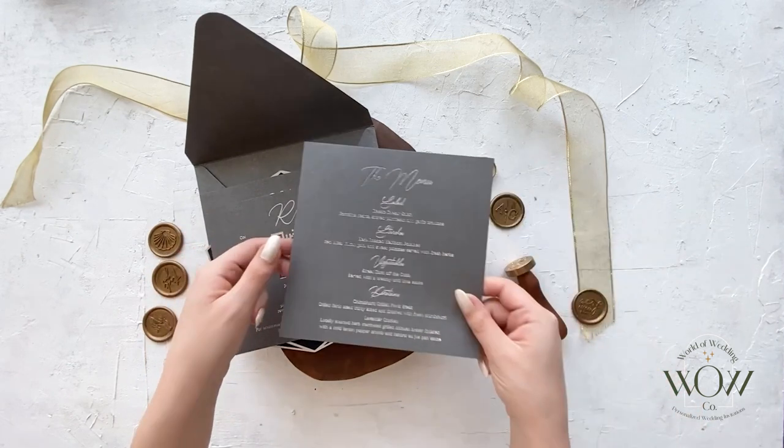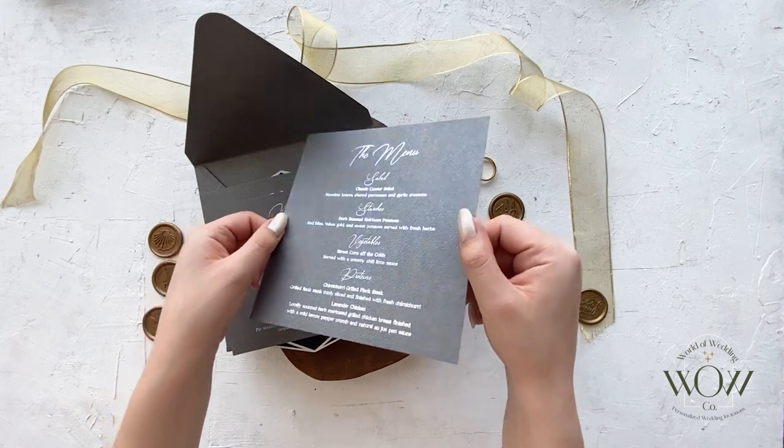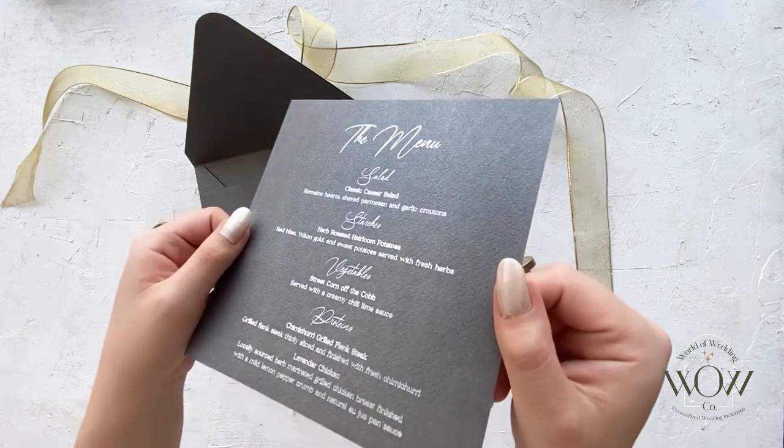There is also a menu card where you can present your fabulous menu. All of them have the same premium card stock, foil print, and layout.